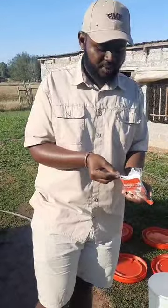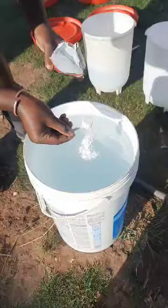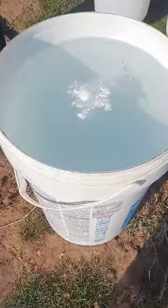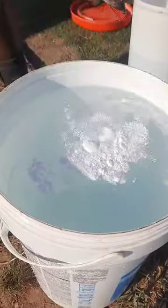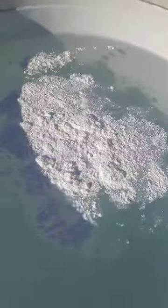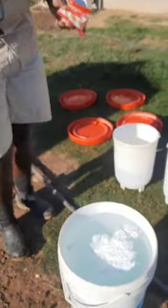We're going to give it five scoops. All your scoops must be leveled — never heaped — so that you have the right dosage. After you apply this into the water, give it a little stir with something disinfected, or just wait for it to dissolve, since it's soluble.